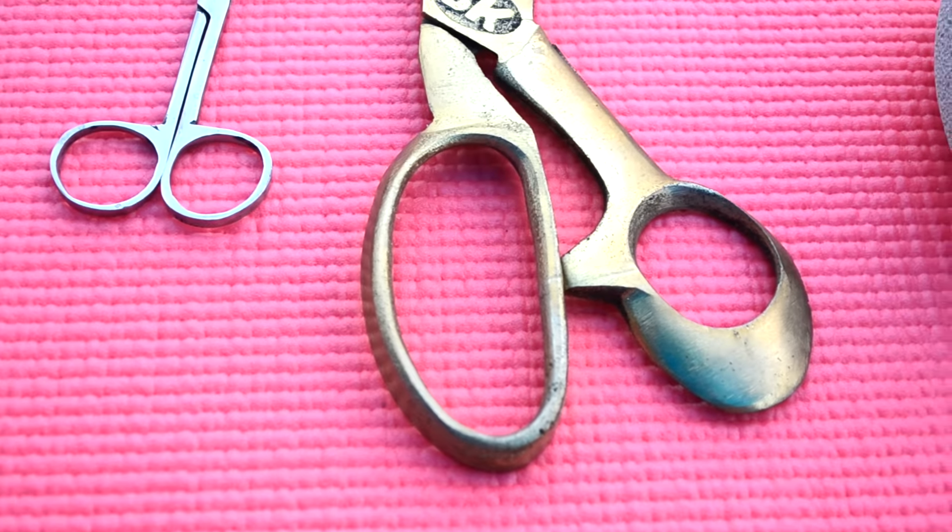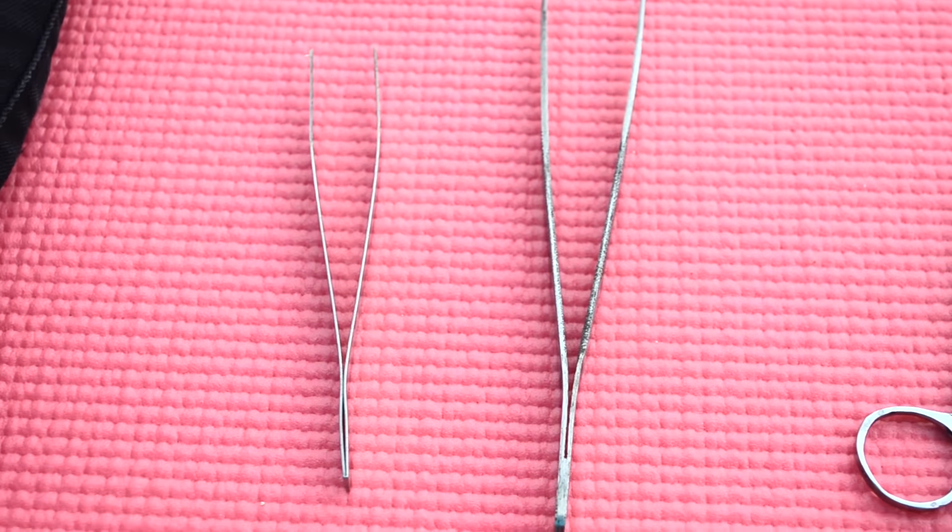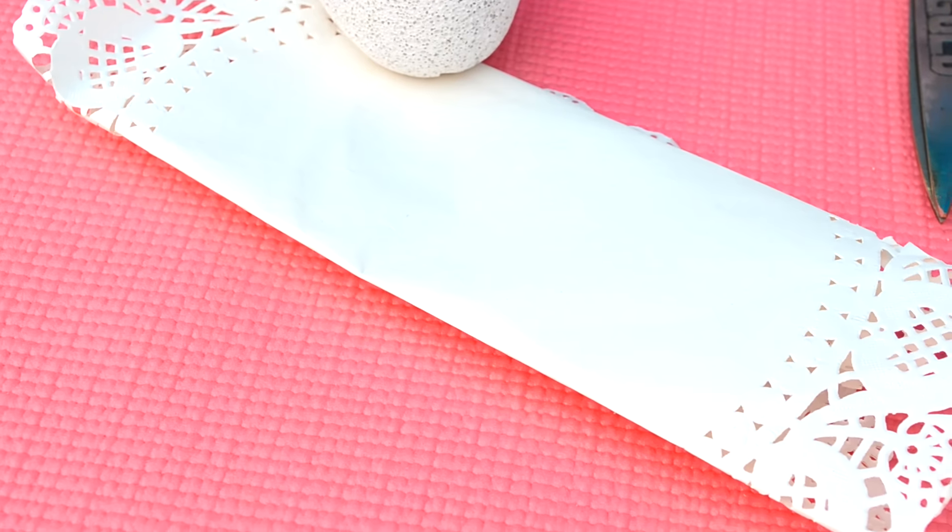A chalk, some tailoring scissors, tweezers or forceps, some paper, a pumice stone, and your old pair of jeans.